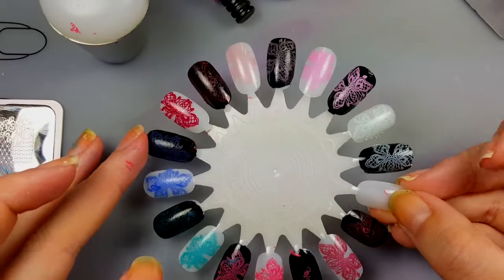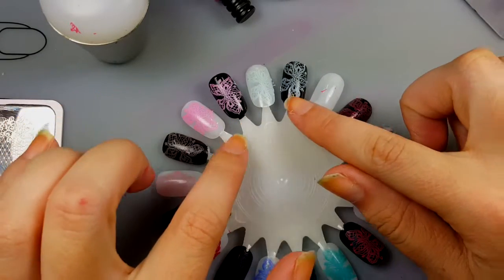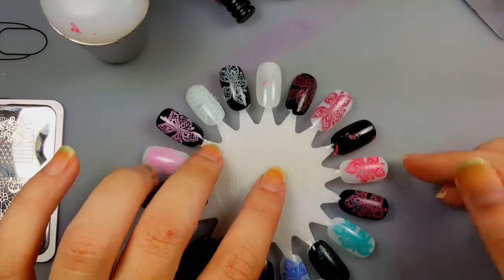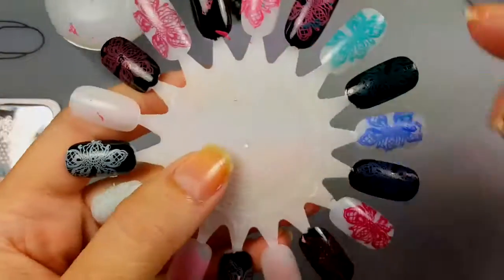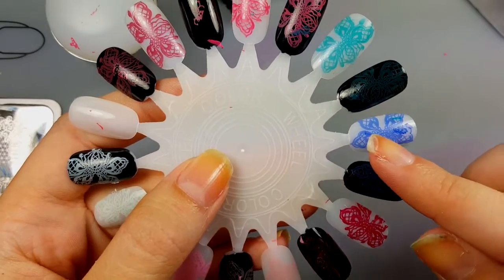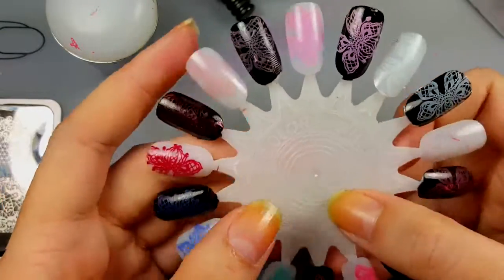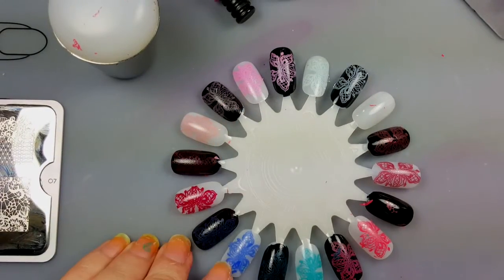All in all, I think they turned out really well. I am most excited about this light blue, the light pink, and this dark pink over here. But these other ones that swatch really well over the white will be really, really pretty. Thanks for watching — if you like this video, please give it a thumbs up and subscribe. Thanks!